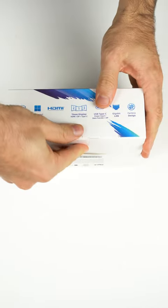Today we're unboxing the Mele Quieter 3C, a silent mini PC. This updated model comes with a change in ports and USB power delivery.